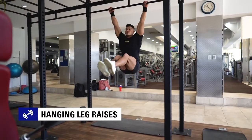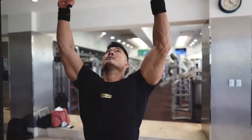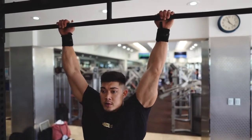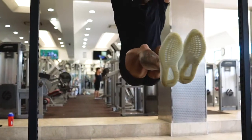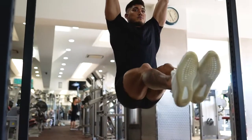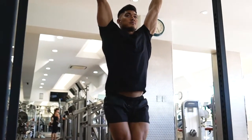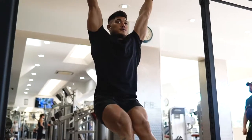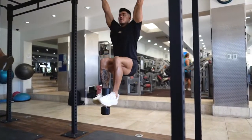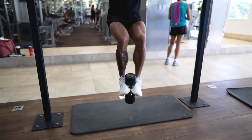The first exercise is hanging leg raises. To perform this exercise, hang from a chin-up bar with both arms extended at arms length on top of you using either a wide or medium grip. The legs should be straight down with the pelvis rolled slightly backwards. From there you want to exhale and raise your legs until the torso makes a 90 degree angle with the legs. Ensure that you perform this exercise under control and hold the contracted position for a second or two. You may wish to make this exercise more difficult by positioning a dumbbell in between your feet.